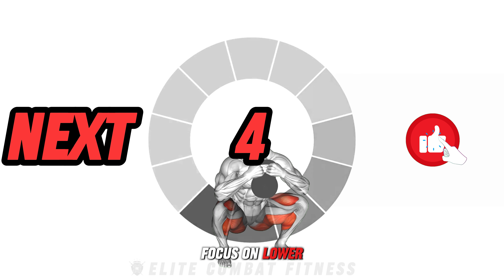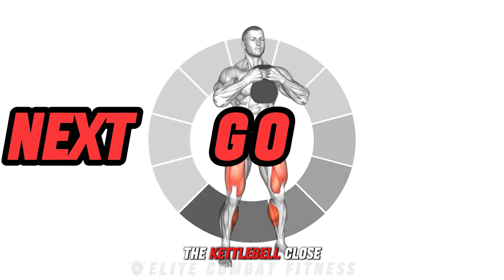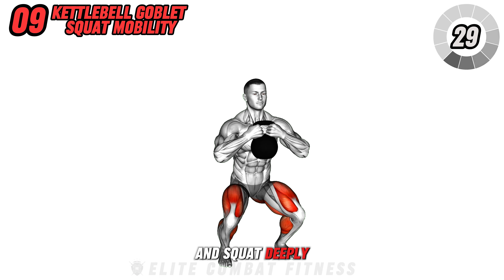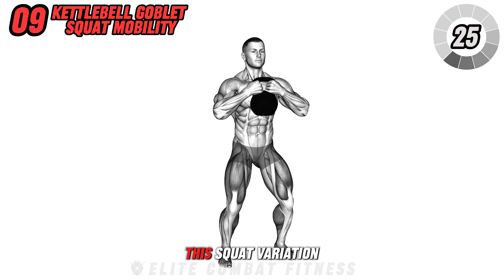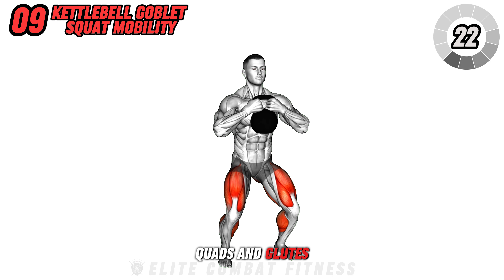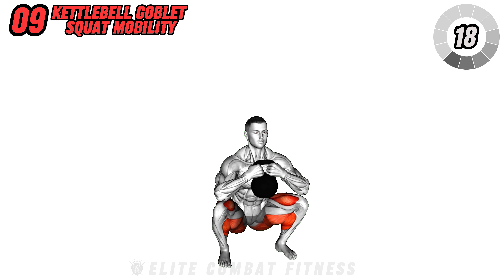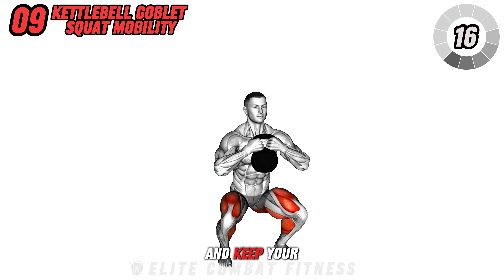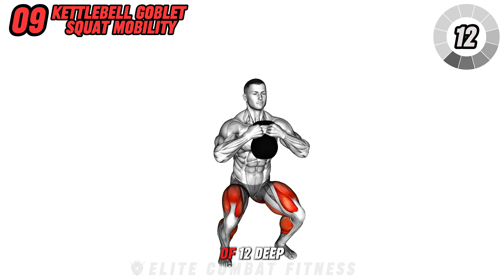Focus on lower body strength with the kettlebell goblet squat mobility. Hold the kettlebell close to your chest and squat deeply, aiming to keep your back straight and knees in line with your toes. This squat variation not only builds strength in your quads and glutes, but also enhances your squat technique and depth. Avoid leaning forward and keep your heels on the ground throughout the movement. Perform three sets of 12 deep squats.